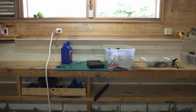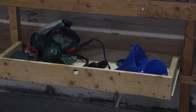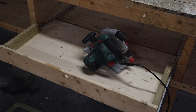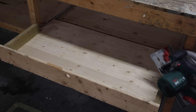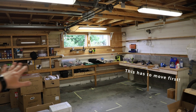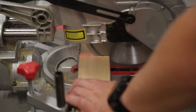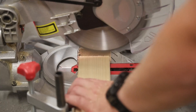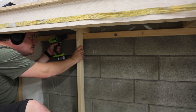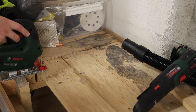Any good project starts with some cleaning, and there's a lot of cleaning to do. The first thing to remove is this workbench on the right, so we can then remove the wall and insulate. To move it, I want to keep the workbench, so I'm putting up a new leg so I can use this workbench as a standalone desk.